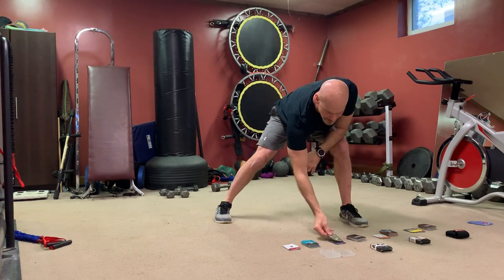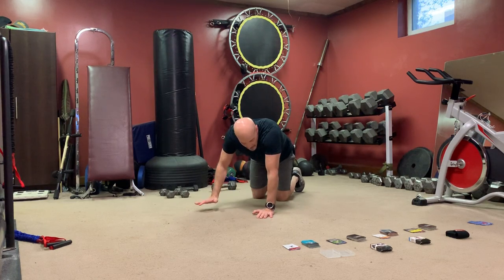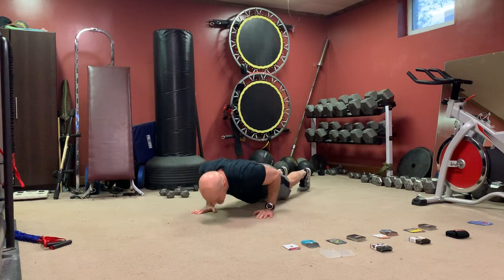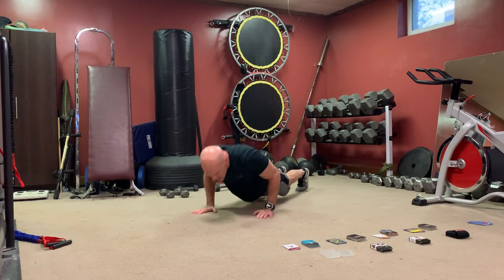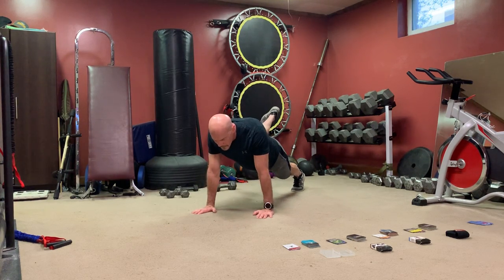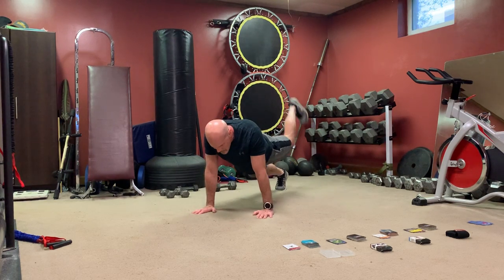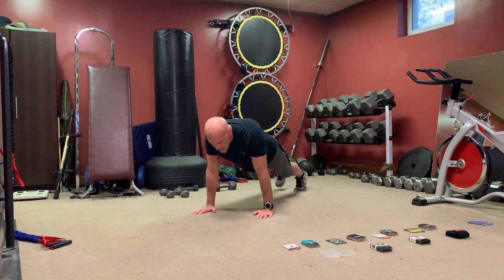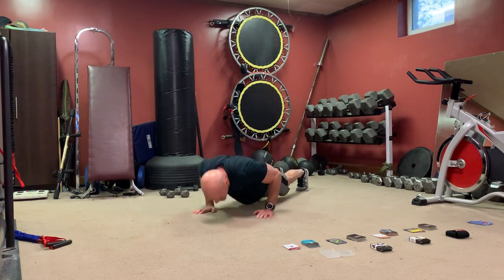Alright kettlebells — the handle push-up card is too awkward on the palms, so we're going regular push-ups with hip extensions. On your knees is easier, on your toes is harder. If you tire out, just hold a plank while you do the hip extensions. Abs tight, squeeze that butt as you raise it. If you've got to drop to your knees, go ahead.